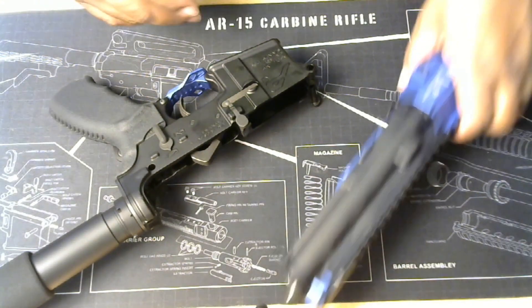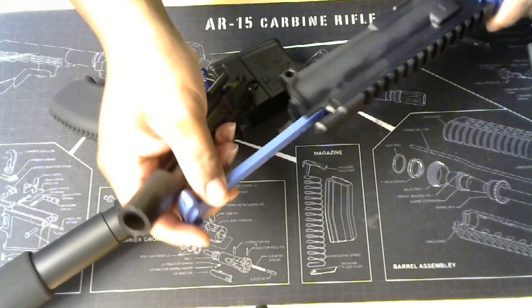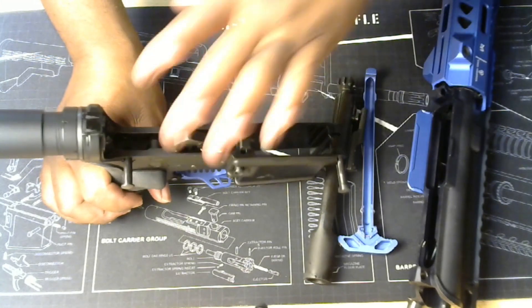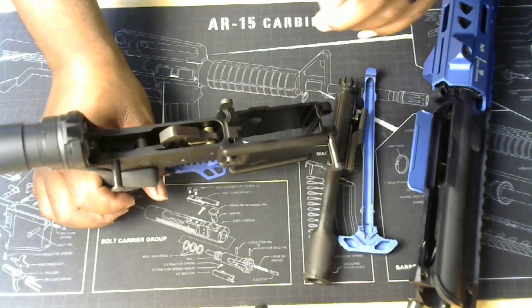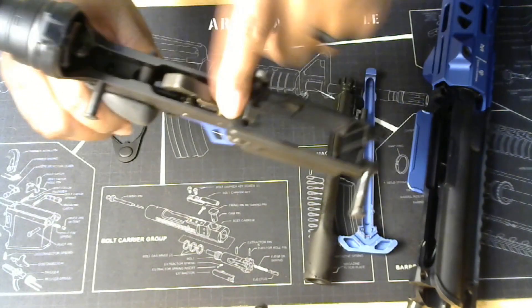First things first, pull the charging handle and that brings out the bolt carrier group. Bring down the charging handle and that's up. None of this actually comes out easily — if I had an air blower like for keyboards I'd blow that out for cleaning right here.